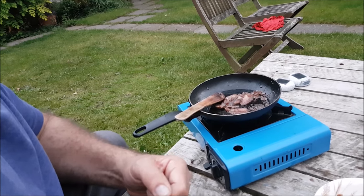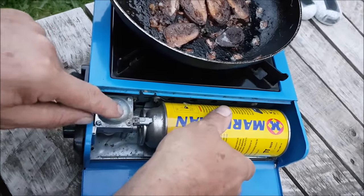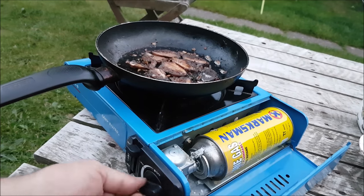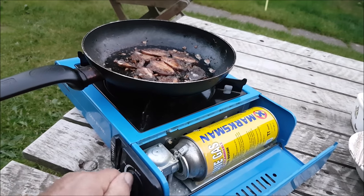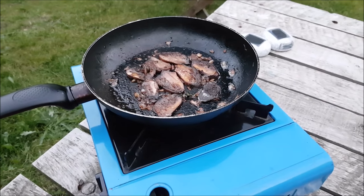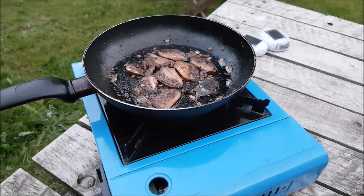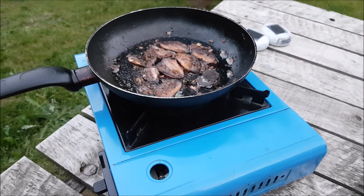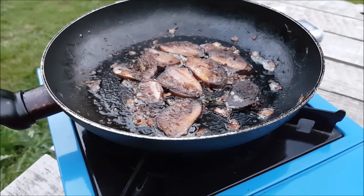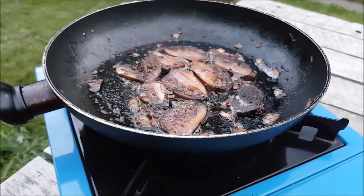Put a bit more butter in and fry it then. We just ran out of gas, so we're just going to change the bottle. Crispy fried rather than slimily simmered - it was a bit. We do like rare steaks though, don't we? Too crunchy. I think we should put some wine in it. No - that's a waste of wine. We haven't got any cream. Well, we're just trying the actual mushroom.